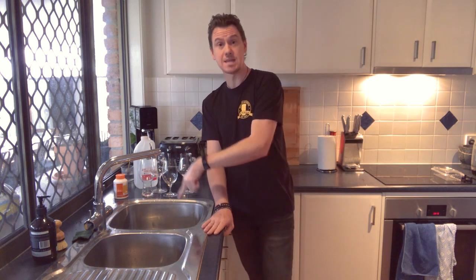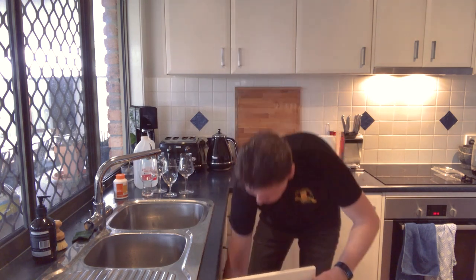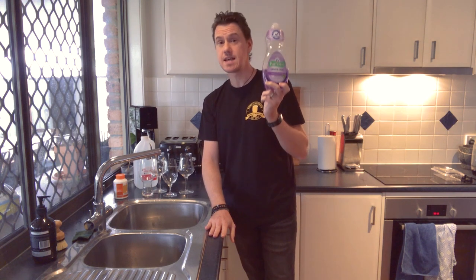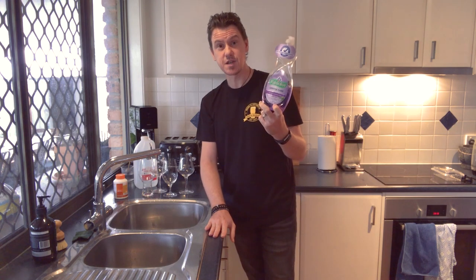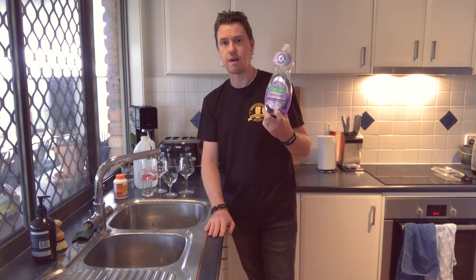And the second one is: if you're going to wash them in the sink, don't use dishwashing liquid. Don't use regular dishwashing liquid or soap for the exact same reasons as not putting it in the dishwasher — the soap leaves a residue, destroys your surface tension, makes beer go flat. Please don't. Unless you're drinking terrible beer like Toohey's Extra Dry or Great Northern — then go for it, do whatever you want.